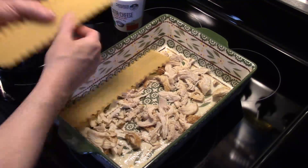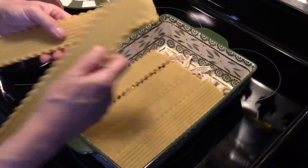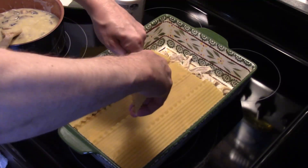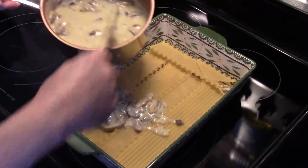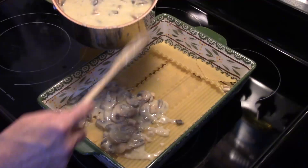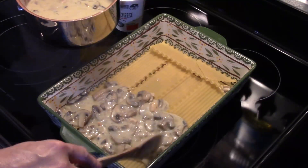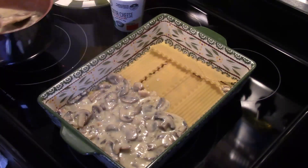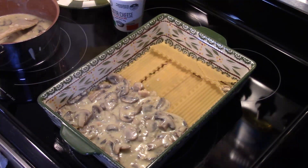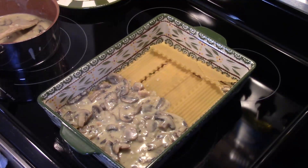I have some oven-ready lasagna — if you like you can boil your lasagna, but I use the oven-ready stuff, it's a little easier. I'm going to layer that in there and take a piece and break it to fill the gaps. Now I'm going to take some of my mushroom sauce and put it on our half — Eric's half won't have any, and he's missing out because it's going to make it good and creamy. This cream of chicken soup really has chunks of chicken in there — look at the size of that chunk!